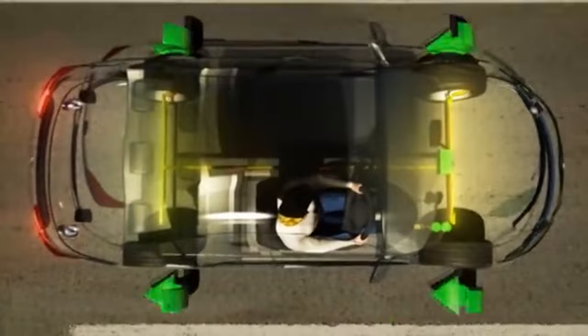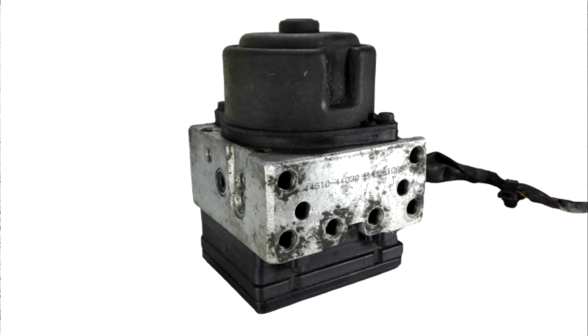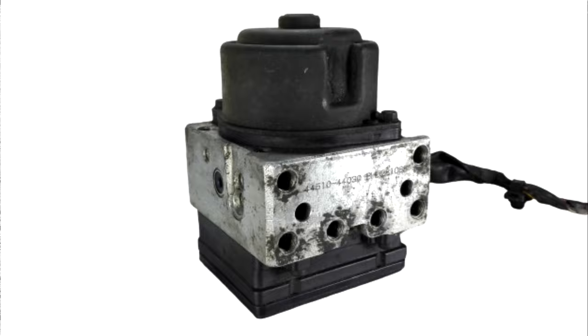It can also assist in figuring out how much pressure should be applied to each wheel to stop it. The control module effectively monitors the braking frequency and the amount of braking pressure required. To prevent any slippage, it makes use of sensor data indicating how quickly the tires are rotating.